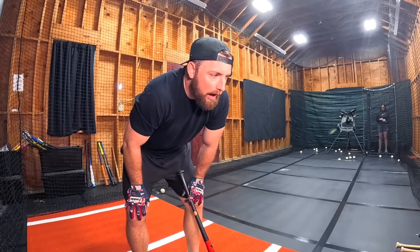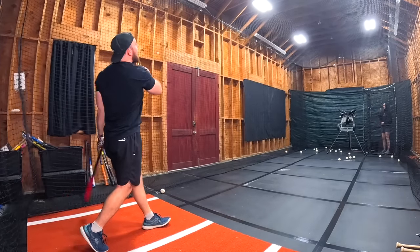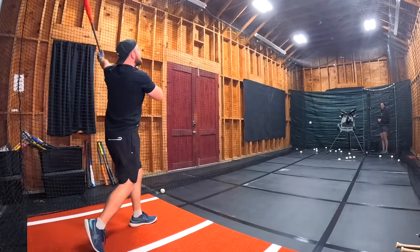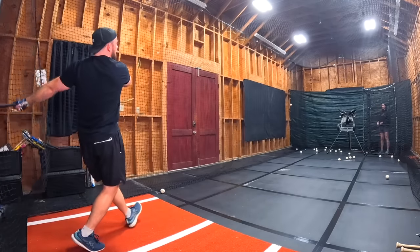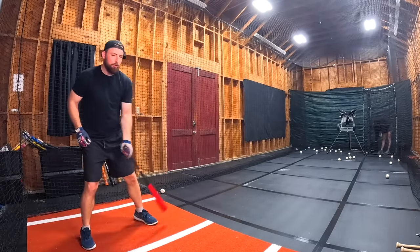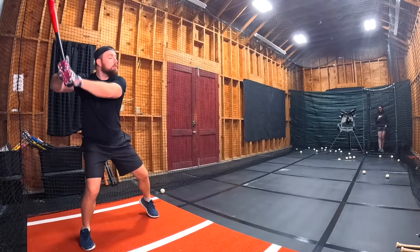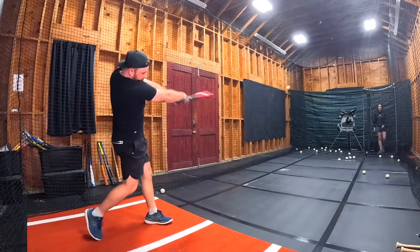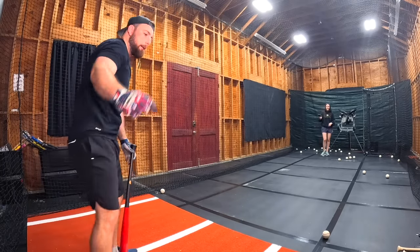But now we're swinging the $200 Victus JC24. I've used this bat before so I kind of know how it feels, but not after swinging four other wood bats. This is going to really open our eyes. Definitely the best one yet — 8.1. That's the score. Mark it down.